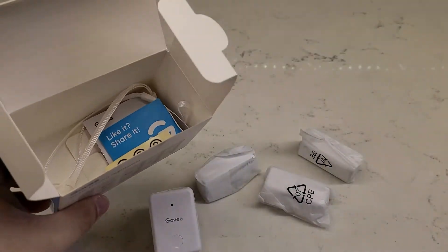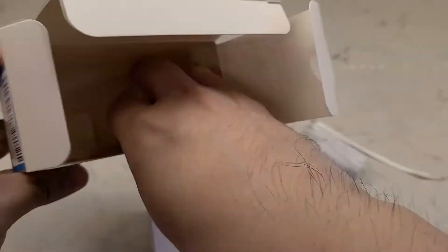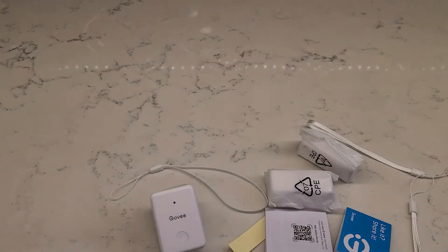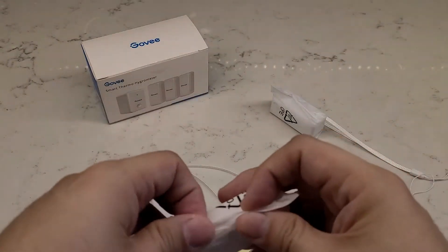There are many benefits to having a thermo hygrometer. One is measuring the humidity in your home to ensure that you're comfortable when indoors. The second is for plants, as too high moisture levels may result in fungi or root rot. And lastly, you may have food or materials that are temperature sensitive that require humidity monitoring.